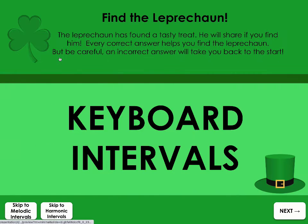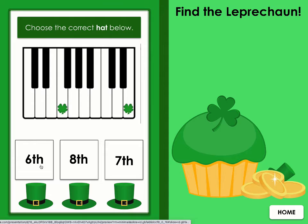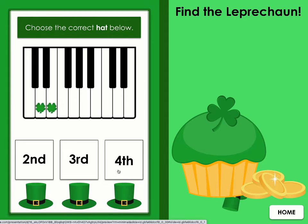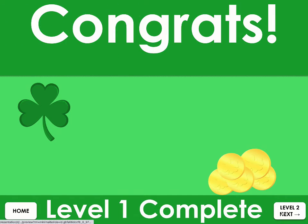Perfect for distance learning, students will be searching for the hidden leprechaun as they answer the correct intervals. Be careful though — if they answer too quickly and incorrectly, the game starts all over. This is a super quick game perfect for interval review and assessment.